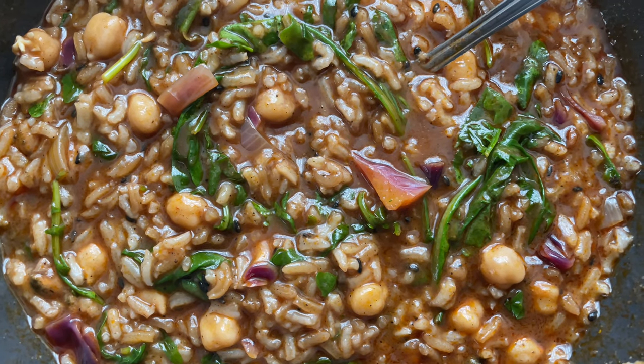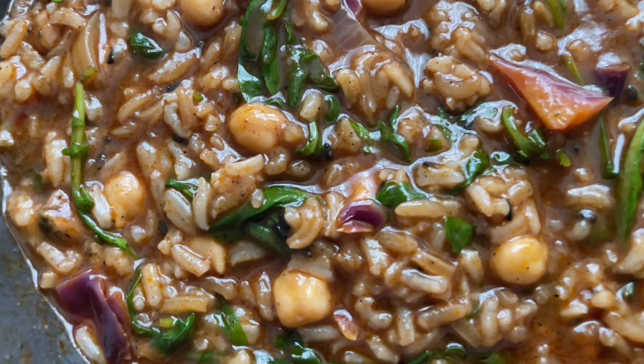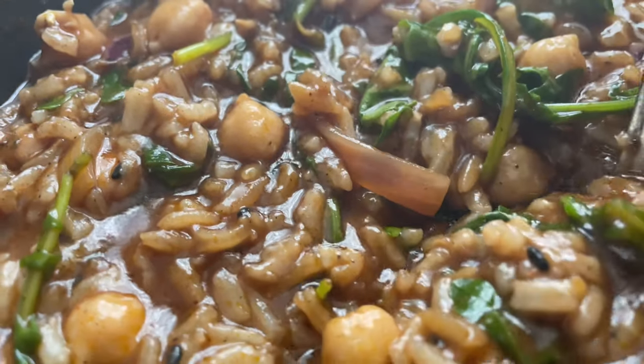He actually has two recommendations — one for carnivores and one for vegans. What he recommends for vegans is cabbage, whether it's red cabbage or green cabbage — take your pick. Cabbage is going to assist you with that. But that's an aside.